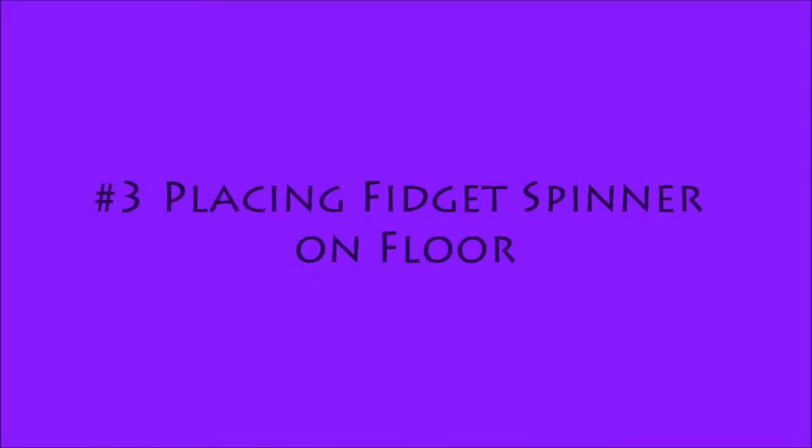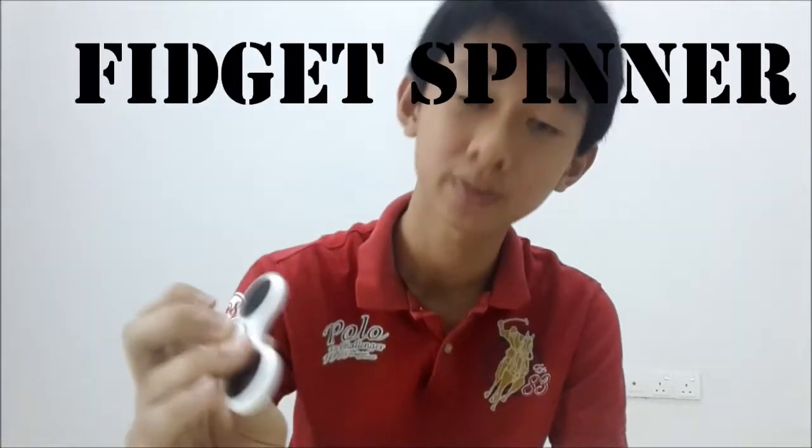So the third mistake done by people when playing fidget spinner is that they always place their fidget spinner on the floor or other flat surfaces such as a table or chair. Since this is called a fidget spinner, it should be held by your hand and finger to control the movement, not placed and played on a flat surface.